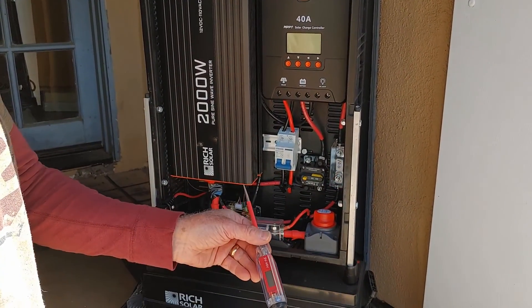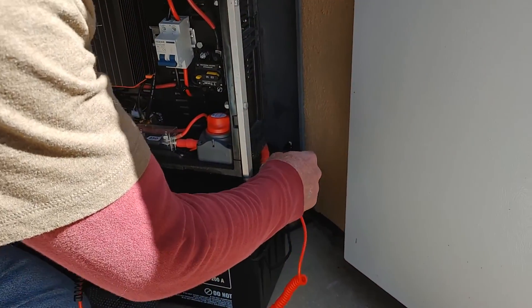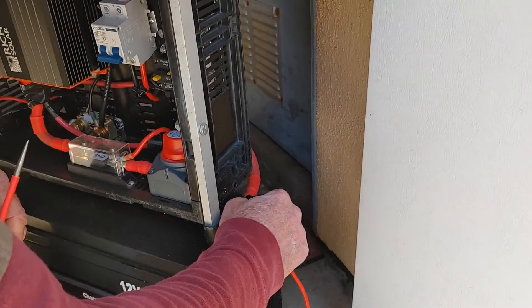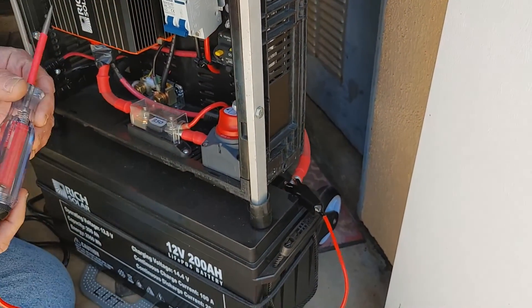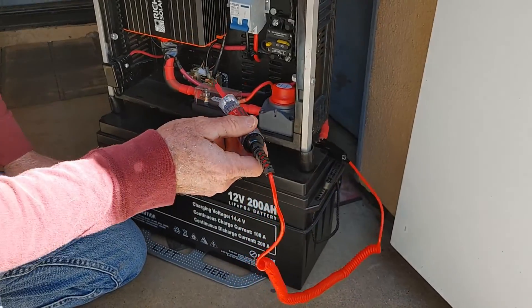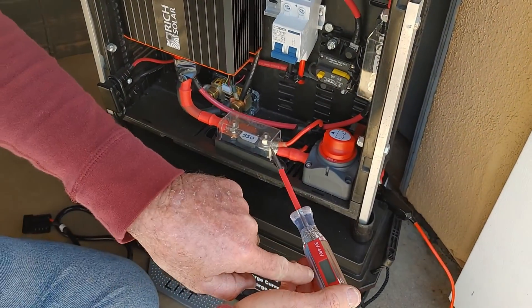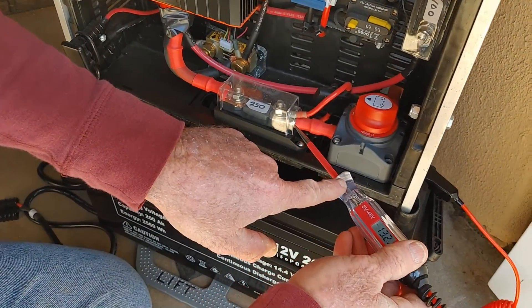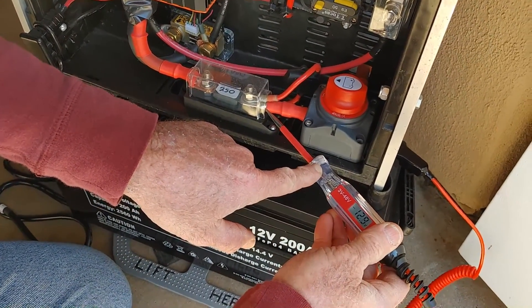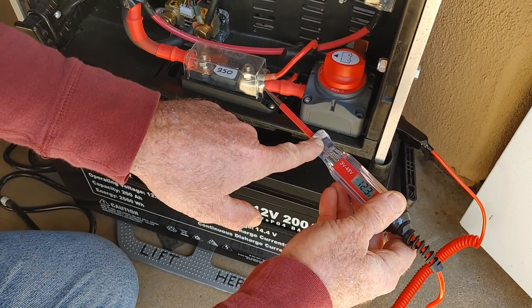So what I have is a circuit tester here. What I do is I hook it to the positive over here on the battery — should be right there — and then I'll just take this end and hit it to the positive side of this here. And you'll see here in the window, it'll show a charge. See: 13.1, 12.9, 12.6, 5, 4.